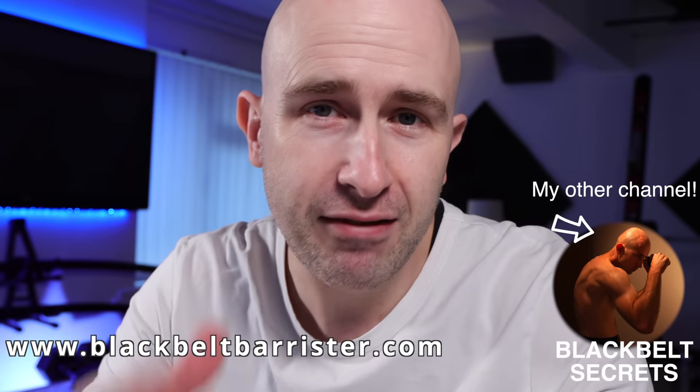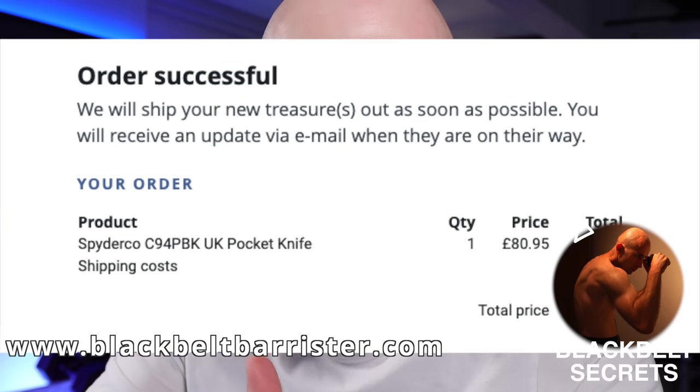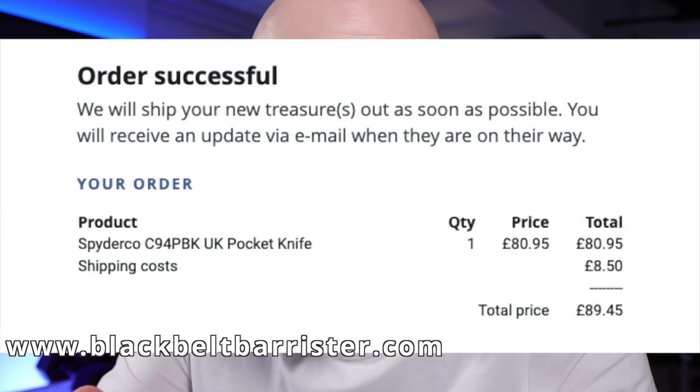This video, to make it clear, is not a sponsored video — although I'd welcome sponsorship opportunities — but I've decided to use my own money to buy a knife that claims to be a legal folding pocket knife to carry around in the UK.